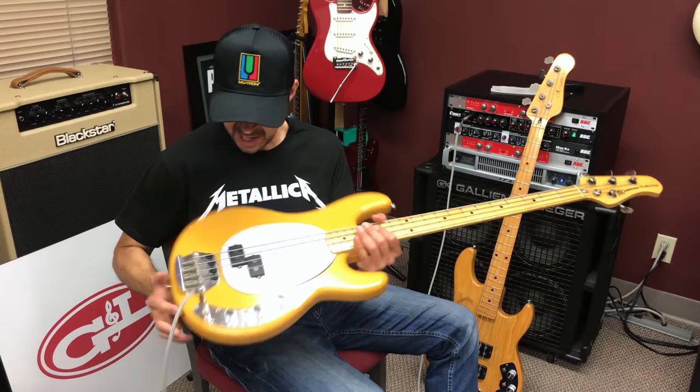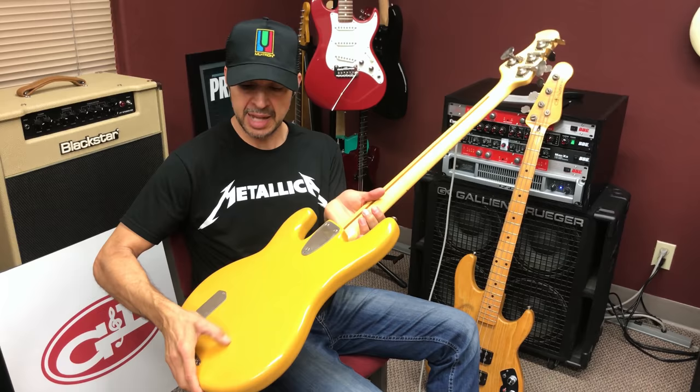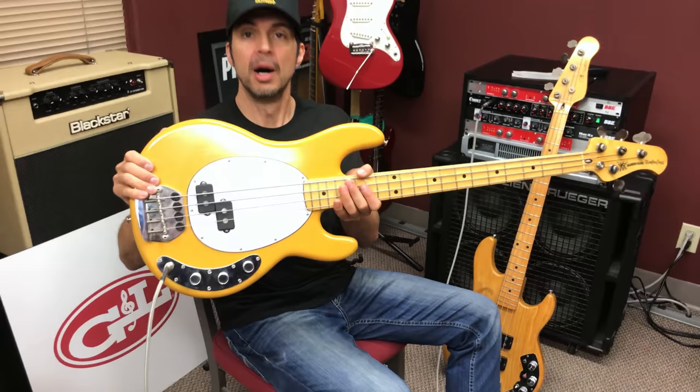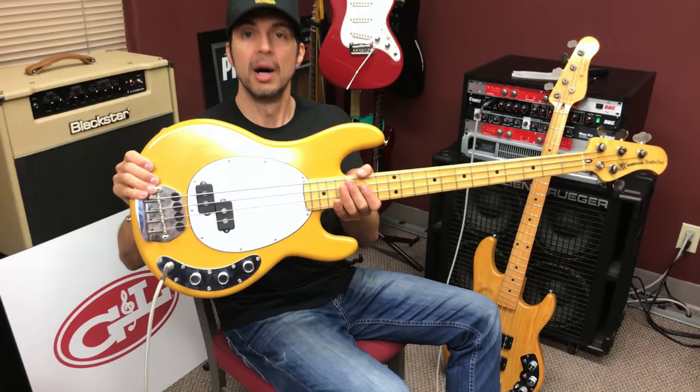These are obviously very, very old flatwounds, but man, this is just an amazing bass. Somebody was saying they thought the prototypes were natural, but no — Dave, who's filming, can help me out — all the prototypes were this color. All the pre-production stuff that led to the final production is this Harvest Gold color. So yeah, I just thought I'd play a little bit of this badass bass, and I'm kind of in love with it. It's pretty amazing.